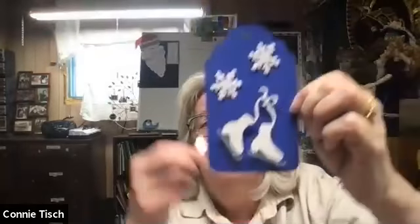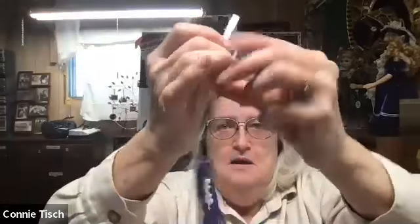Oh, I see Julia working on hers. Julia put her snowflakes at the top, and Omir put one at the bottom and one at the top. Now I'm going to take my ribbon and put it through the hole, and I'm going to put a knot in it on the end — and that's how I'm going to attach it.